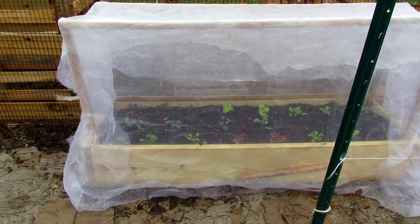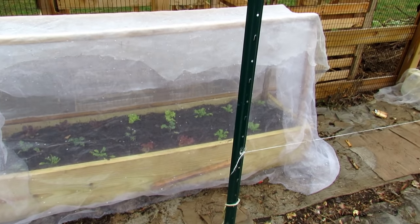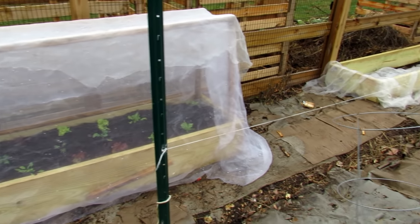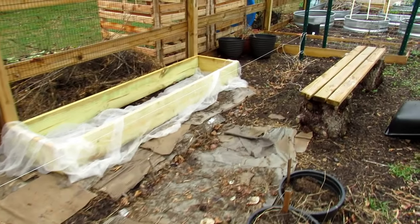This is the bed that I set up. I've put in some kales and lettuces in there, and that's a bug barrier that I put up because I want to try growing that without having to spray. Let me take you over to another bed that's set up the same way.